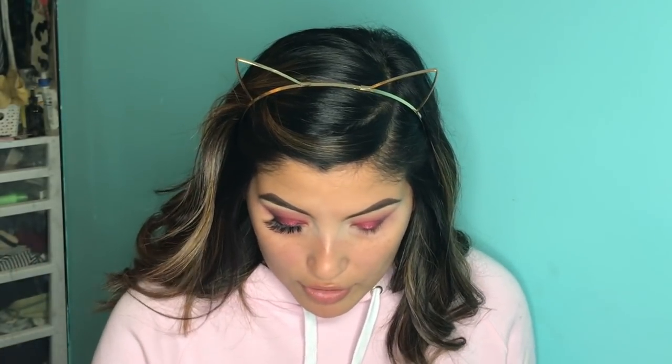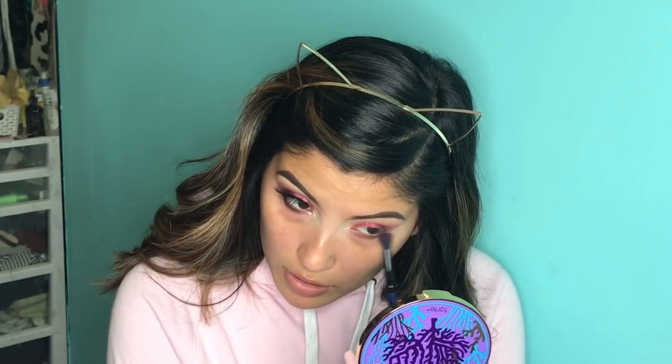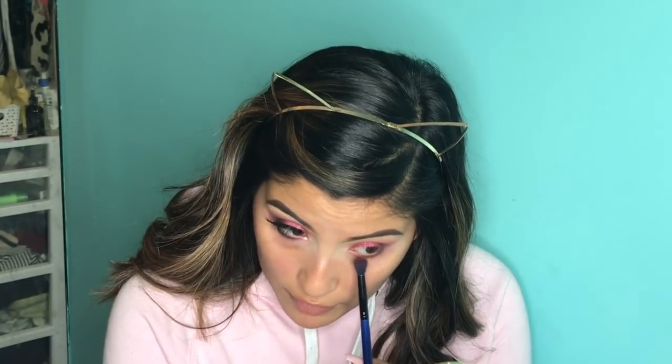Taking the second fluffy brush that we had used, we're going to go ahead and pick up the second to last shade at the top row on the right and just drag it underneath our eye. That way we can get some color under our waterline. I like to do this step before concealer and foundation — a lot of people do it afterwards, which is totally fine too. Everyone has their preferences.